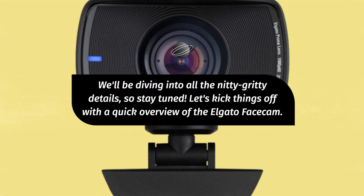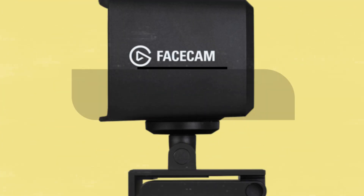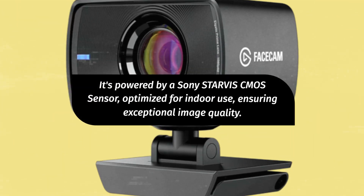Let's kick things off with a quick overview of the Elgato Facecam. This sleek webcam boasts a prime lens with a wide f2.4 aperture and a 24mm all-glass studio quality optic. It's powered by a Sony STARVIS CMOS sensor, optimized for indoor use, ensuring exceptional image quality.